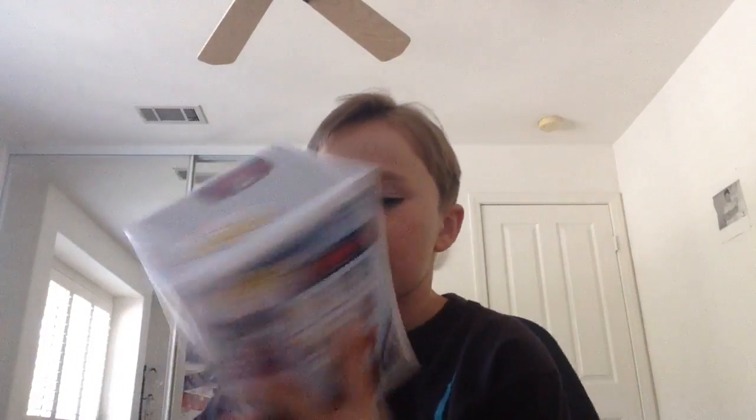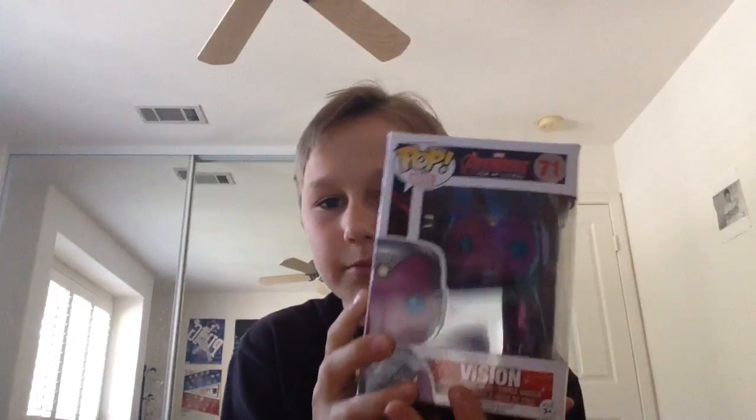I'm gonna be doing another unboxing of the Funko Pop Vision, right here.